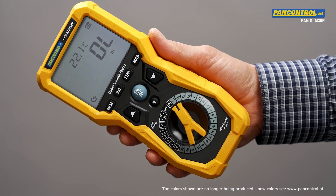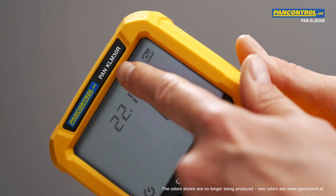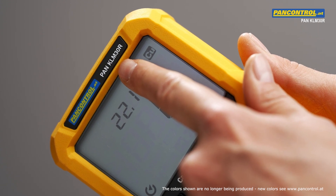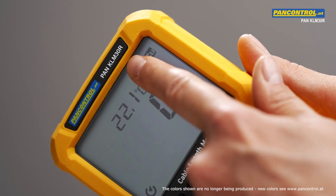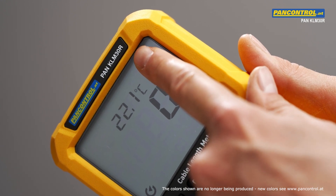This is the new PAN KLM30R. KLM stands for cable length meter, 30 for the maximum cable length in kilometers, and R means resistance.